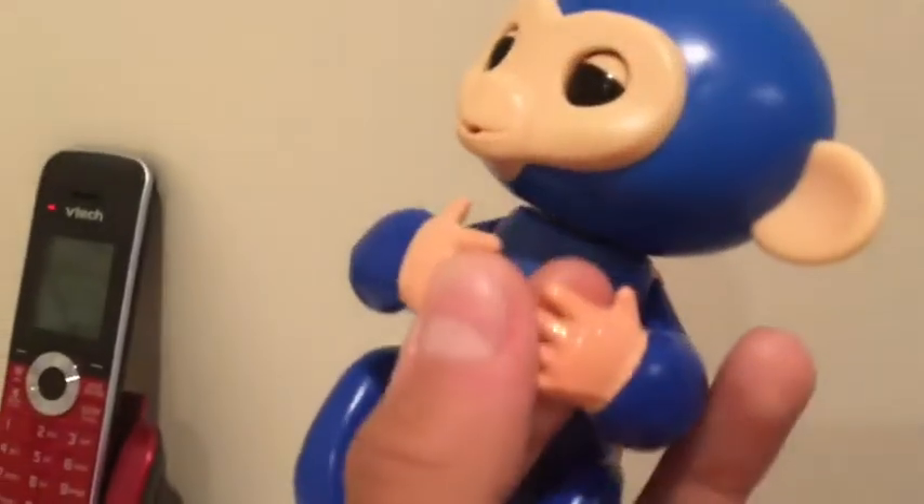So here we have a fake monkey. As you can see the paint on the legs and arms is rubbing off and it's also shiny, whereas on a regular fingerlings it's smooth.